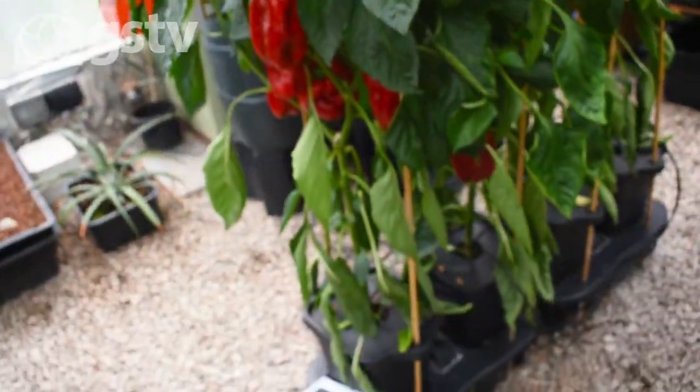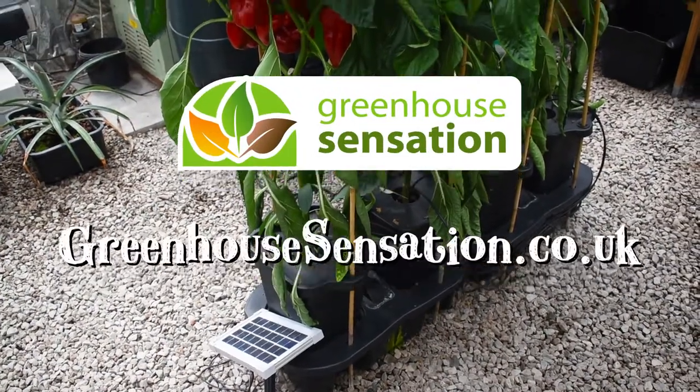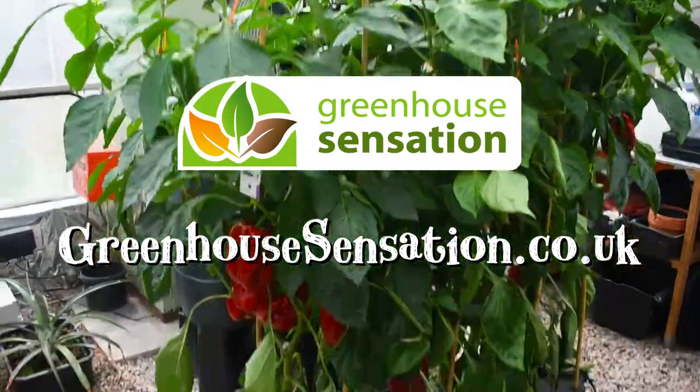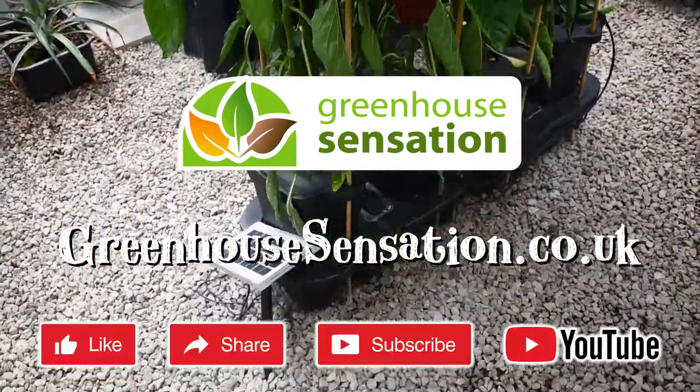For more information on our solar quad grow, please visit greenhousesensation.co.uk. Don't forget to like and share this video and subscribe to our YouTube channel for more video updates.